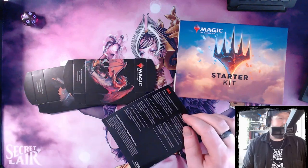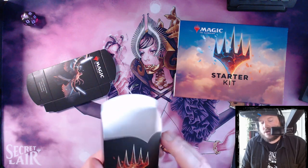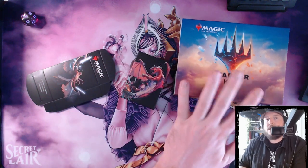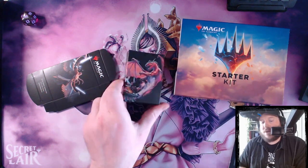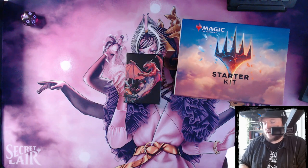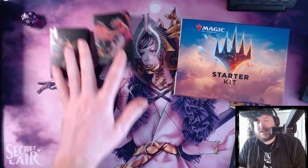Other things that come in this box are two deck boxes, quote-unquote. Calling these deck boxes is probably the most generous thing you could do — it's a little piece of cardboard that folds into a closed box. Hilariously, these do not fit the decks in them once you've sleeved them. So the only way to use these as deck boxes is if you don't sleeve your cards, which anyone spending a dollar or more on cards is doing these days.